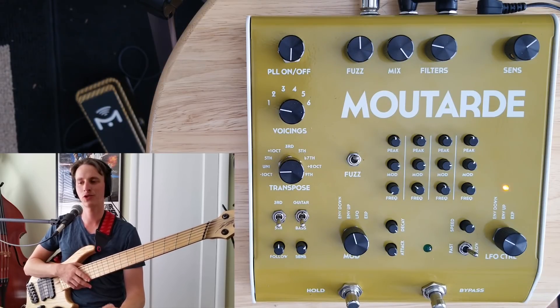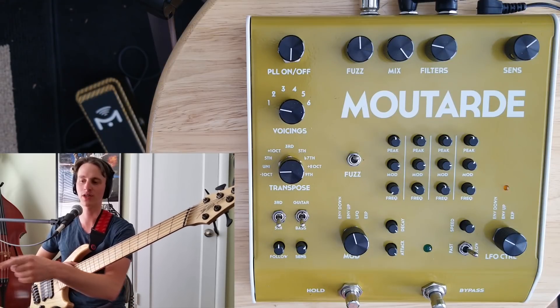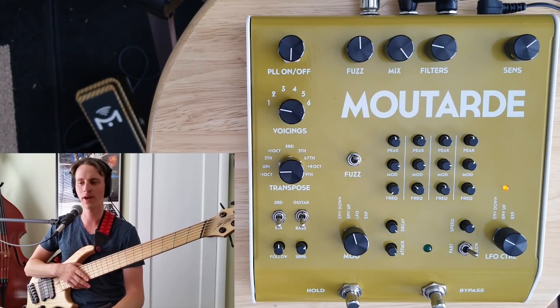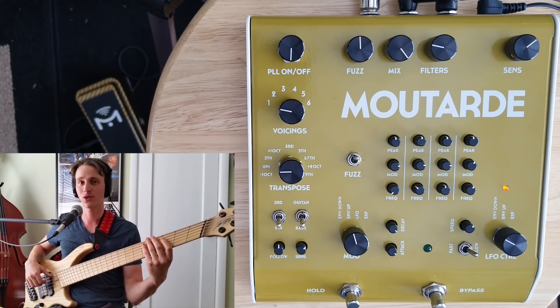Much of the Moutard is very similar to the Pralines, another pedal by Gluglue that I have done a demo for. I'll link to that below because I go into great depth in that video of the modulation and the filter section, and I'm not going to dig into that quite as much in this video, so please take a look at that. We have a lot to dig into, so let's jump right into it. Here's my bassist dry tone — Dingwall ABZ 6-string on the neck pickup.